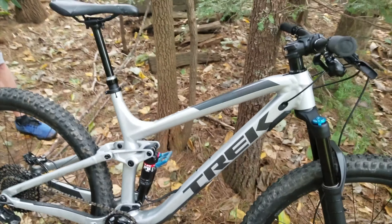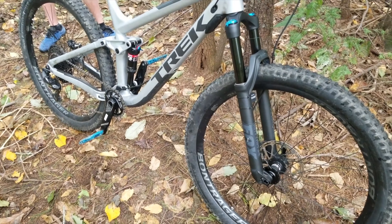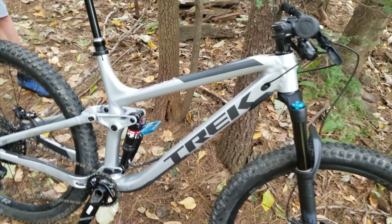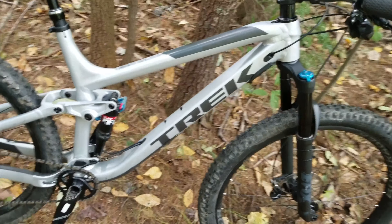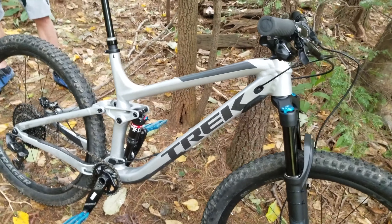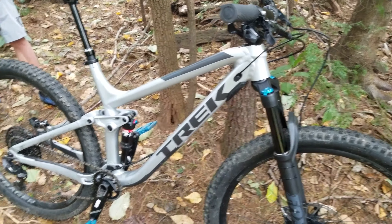Almost brand new Trek Fuel EX8. This is a 2018 model. It's an aluminum frame. Trek has three levels of aluminum. This is the platinum level, which is the highest level. It's a really good, lightweight, and very stiff, nice aluminum frame.